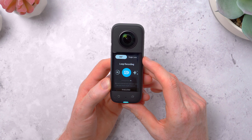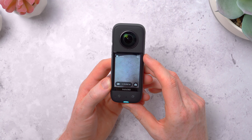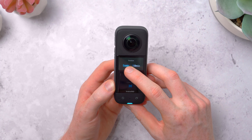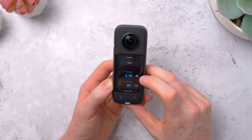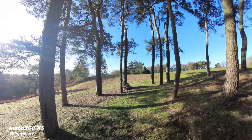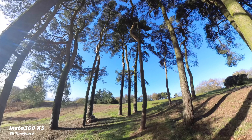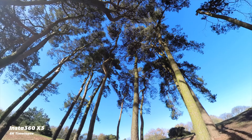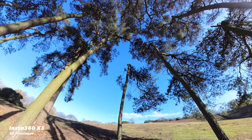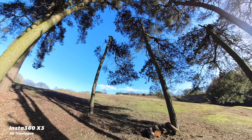There's also loop recording, so you can have the X3 record continuously but only save the last few minutes when you hit the record button, meaning that you can use this basically as a dash cam and essentially record something after it's happened. You can do 8K time lapses — just set the X3 down somewhere on a tripod, hit record and capture some nice rolling clouds or people passing by in the middle of a city, and then go in later and reframe or pan around in editing.